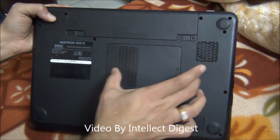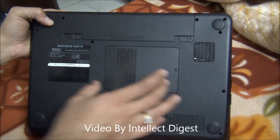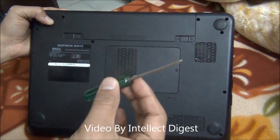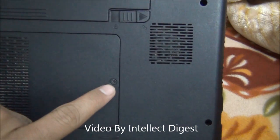And here on the bottom, you will see one flap like this under which the RAM is placed. Let me quickly open it and access the RAM. All you need is a Phillips screwdriver, which will open this screw, which is also Phillips head.